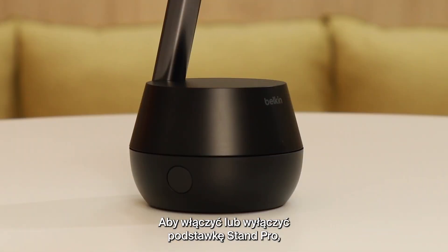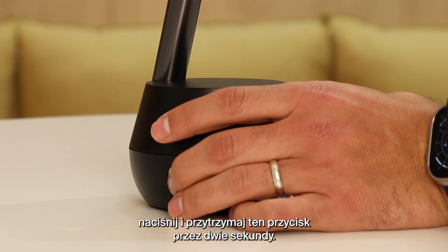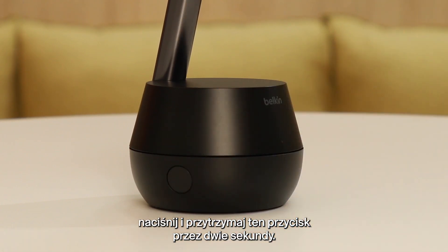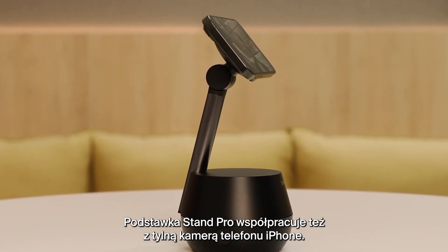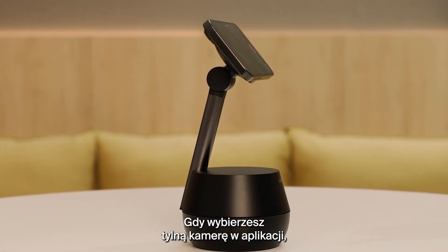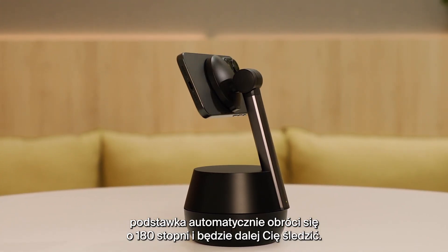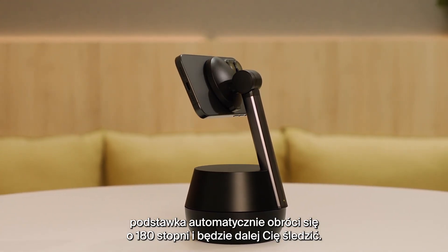The same button turns your Stand Pro on or off by pressing and holding it for two seconds. Your Stand Pro also works with the rear camera on your iPhone. If you select the rear camera in the app, the Stand will automatically rotate 180 degrees and continue tracking you.